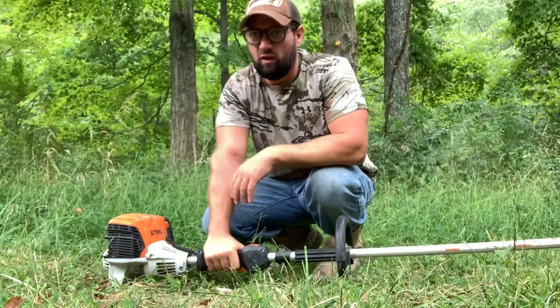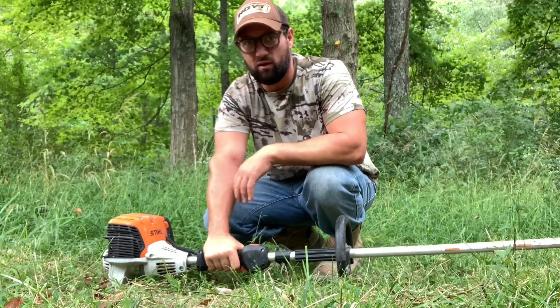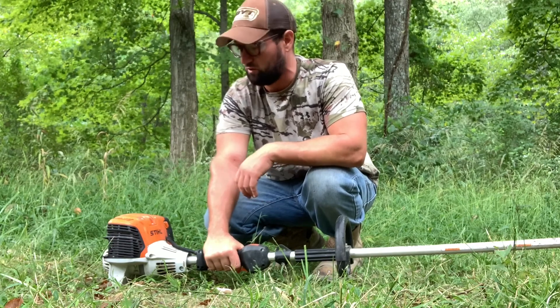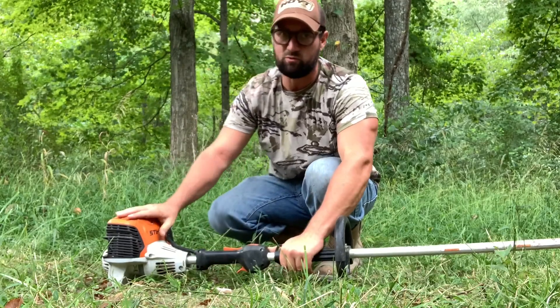Today we're using our Stihl FS 91 weed whacker. It's a good weed whacker, we use it often on the farm. We don't have any sponsorships with Stihl — just telling you honest products that I use and like. We had an Echo, it was good too. I'll send some links in the description below where you can buy this weed whacker.